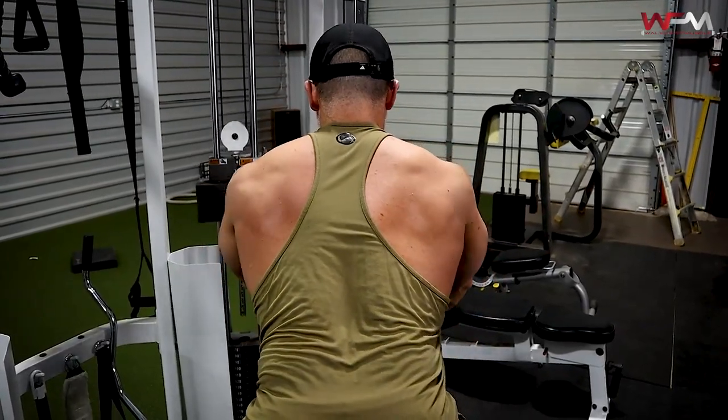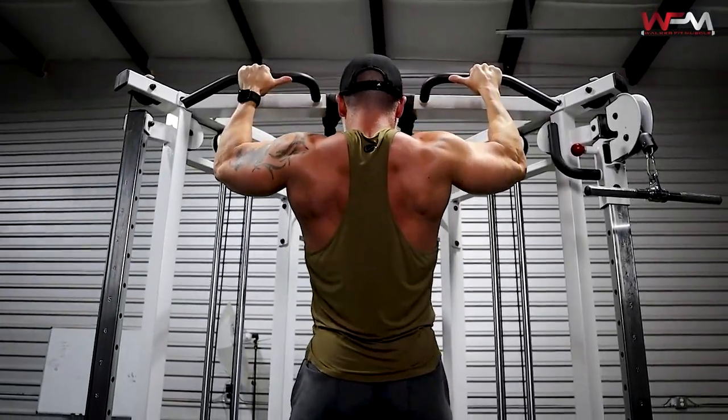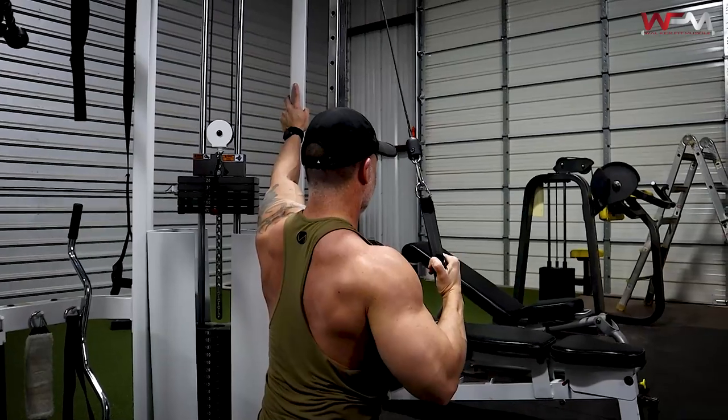Hey, what's up guys, Gary Walker here and welcome back for another video. This video I'm going to show you how to blow your back up. This is a complete back workout for mass. We're going to be hitting it from a lot of different angles — about 15 total sets. We're going to stimulate your back, really focus on hitting the lats, the rhomboids, even touch on some traps and lower back. So if you're looking at building some posterior muscle, this is the video for you.